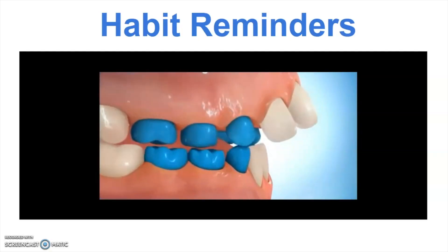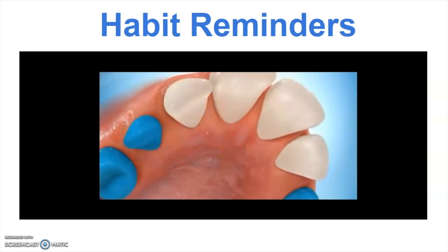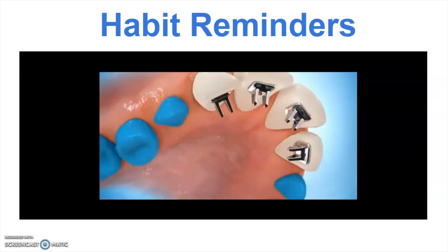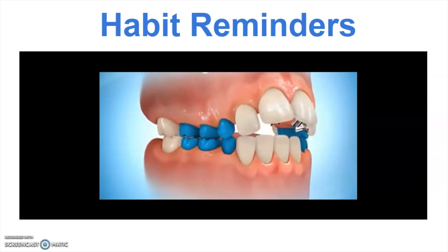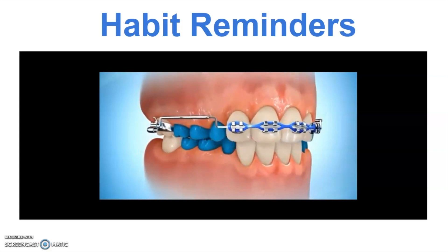First are habit reminders. Habit reminders are small attachments that we glue to the inside of the teeth — they look basically like little spikes. Whenever a patient has a tongue thrusting habit, we place these small spikes or habit reminders behind the teeth. That basically just reminds the tongue not to go into that position. Once we can get the tongue out of the way, we can use braces to pull the teeth into the right spot. We'll place those whenever we have a suspected tongue habit.